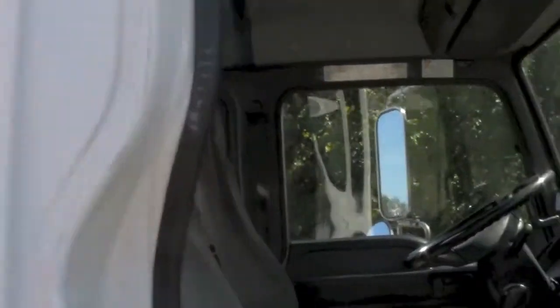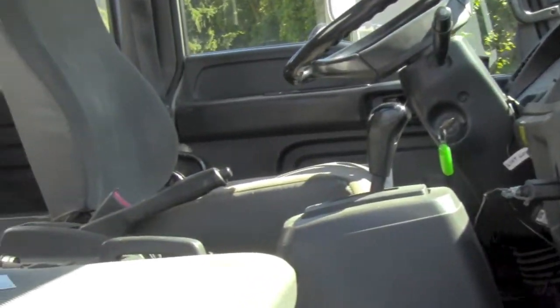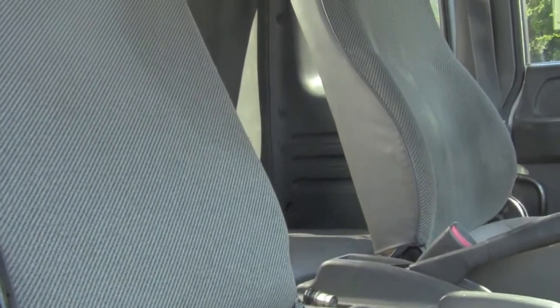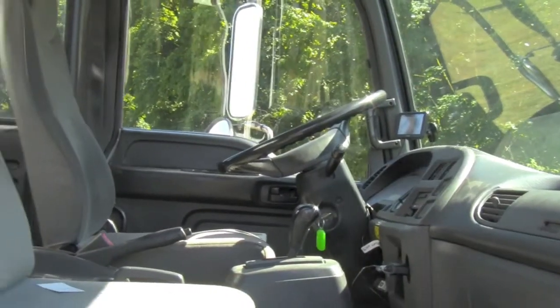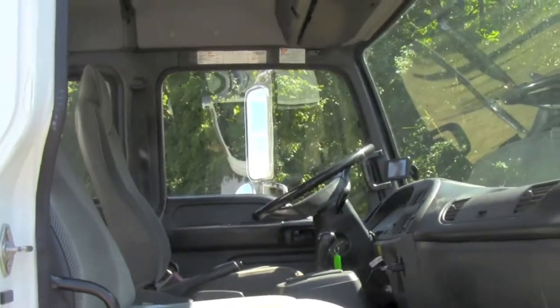We've got plenty of room inside. We've got this little extra cab here — it's called the Sleeper. I don't plan on getting any sleep during the day; nobody will let me, and people will probably catch me if I tried it. We've got plenty of real estate back there that I still have to decide what I want to do with. At the inside it is very comfortable, plenty of room, and we've got some overhead storage bins for your clipboard and everything else. It'll handle three people quite nicely.